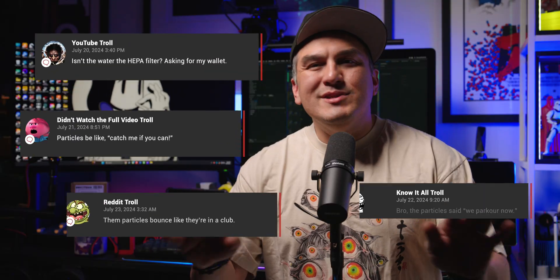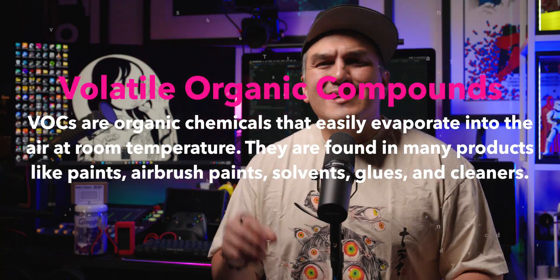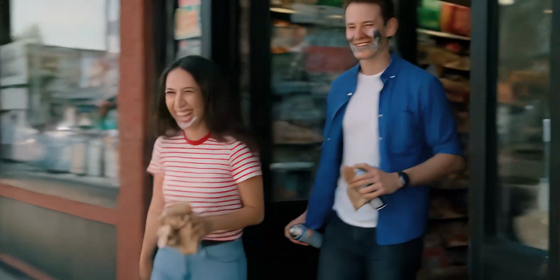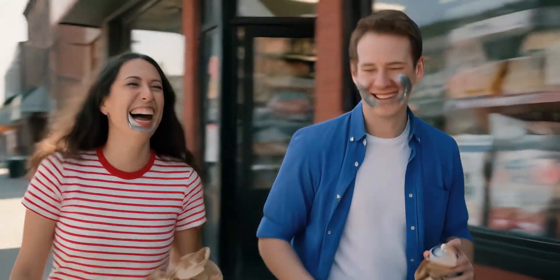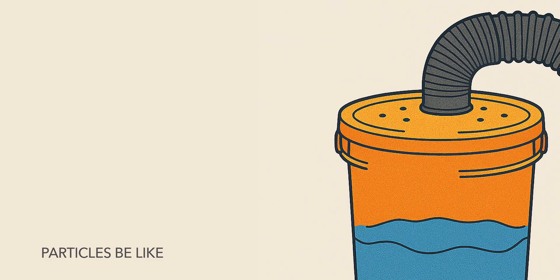No bootleg hacks here. And yeah, someone's going to ask: do I really need carbon filters? Those fumes you're smelling — those are VOCs, and they can cause headaches, dizziness, and make your lungs feel like you've been huffing paint behind the 7-Eleven. Breathe that in long enough and suddenly your fun little hobby becomes a science experiment and you're the test subject. So yes, carbon filters are non-negotiable. And for those wondering: aren't those HEPA filters overkill since the paint hits the water? Technically you're not wrong — if all the overspray stays in the water, HEPA filtration wouldn't be necessary. But here's the catch: fine particles can bounce, swirl, or straight up ride the airflow right past the surface before settling. HEPA filters give you a backup layer just in case something sneaks through.